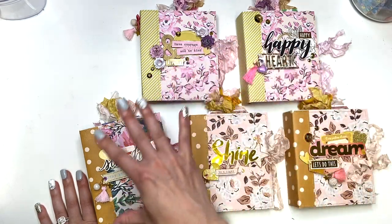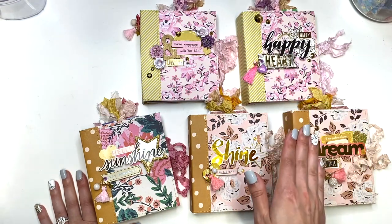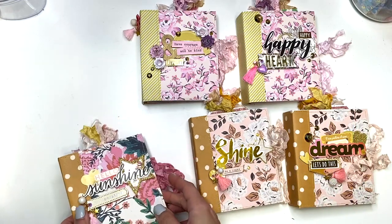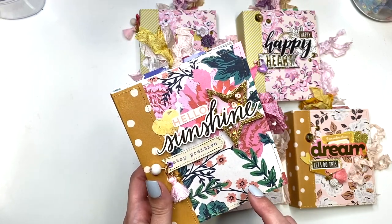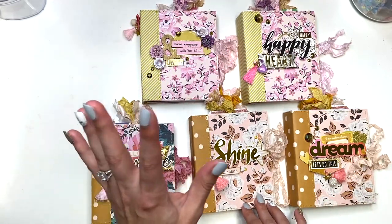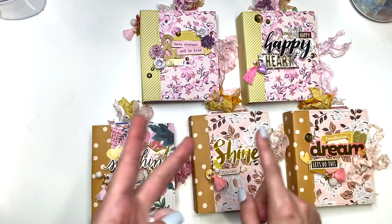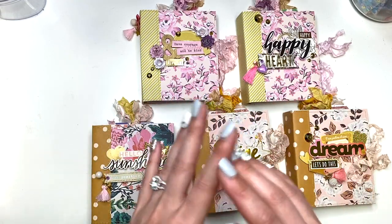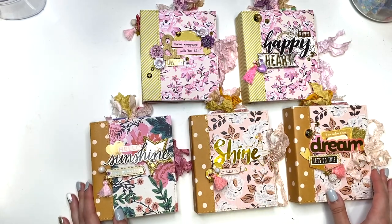In today's video I'm going to show you guys in detail all of these mini albums. In case you want to know how to make one yourself, I do have a video class tutorial — it's my first ever! There are four parts: we're going to make the base together, make the hinge, go into all the tips and tricks, how to attach the charms, how to make the pockets, when to do the stitching, when to be gluing — everything in detail.